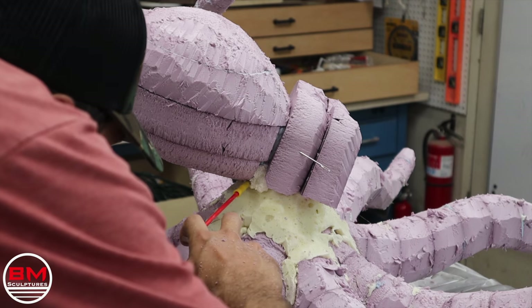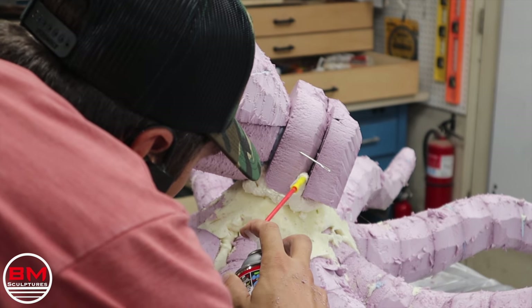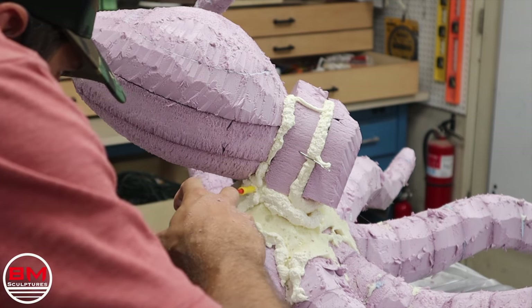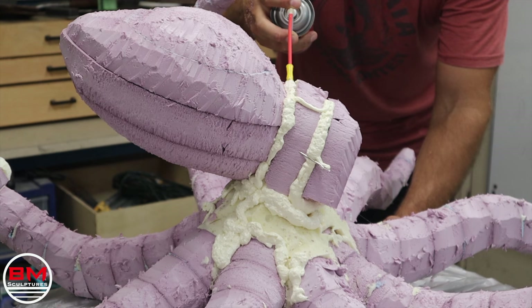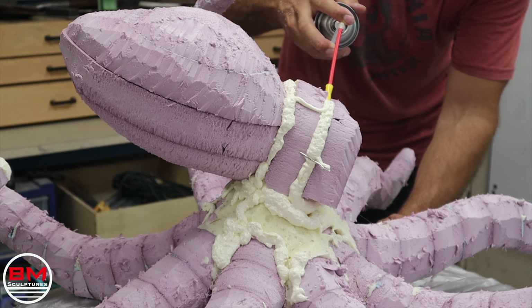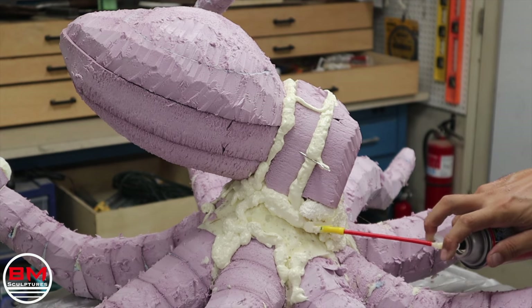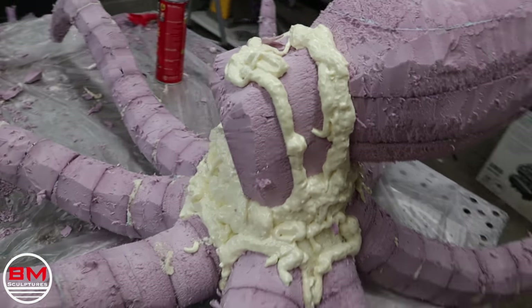Once the football — I mean head — is attached, I put on two more layers of pink insulation foam up front, as you can see. This is for the eye cavities. Octopus have quite large eye sockets, so I'm going to put those on there, use some more spray foam, and then carve this away.